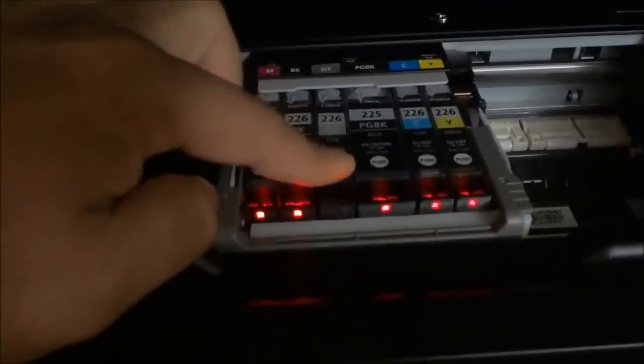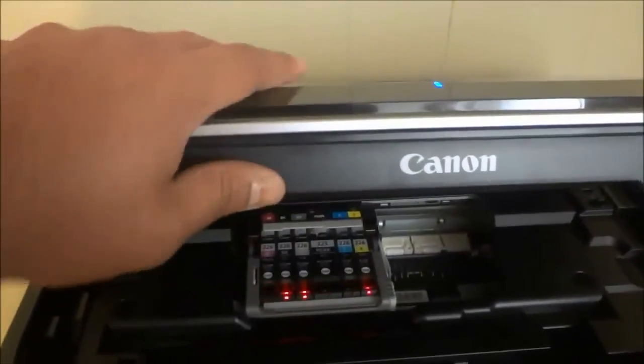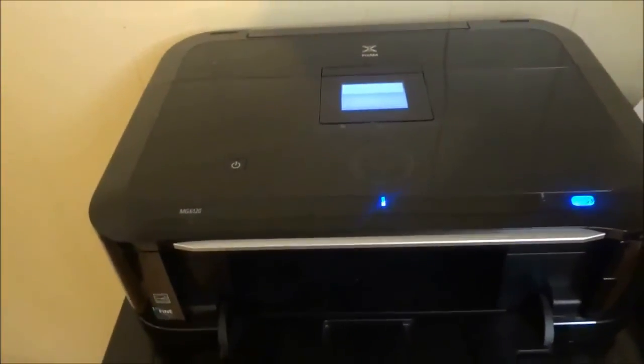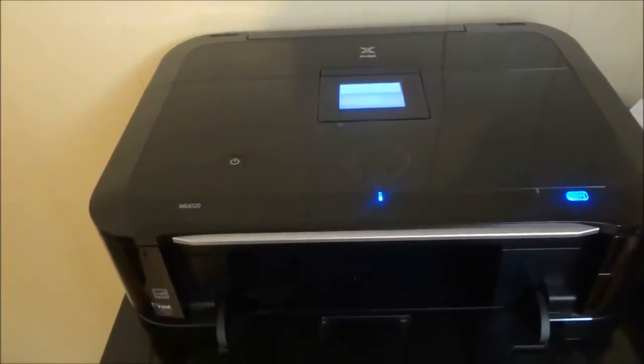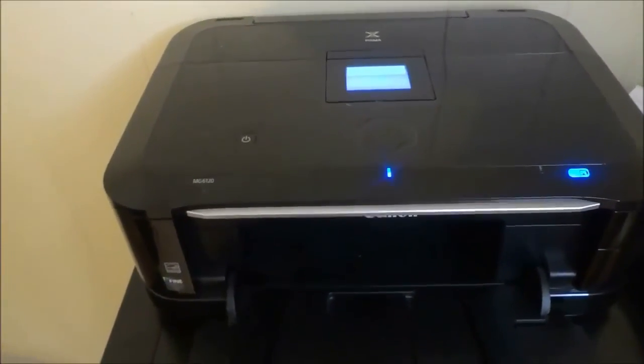I'm just going to push down and that's literally all there is to it. Once you've replaced all of the cartridges you want to, all you have to do is take this top lid and close it, and the process is done. It is literally that simple. That's all I have for you today. Thanks for watching.